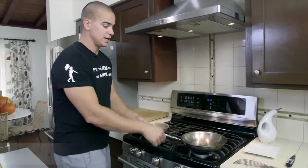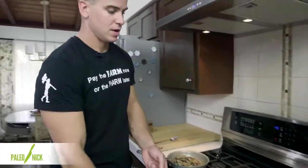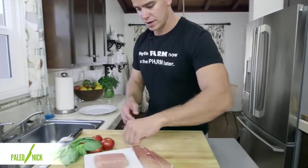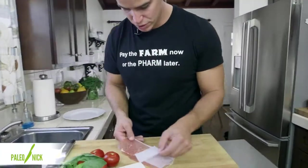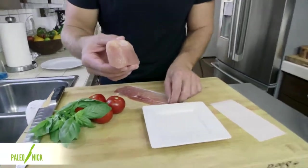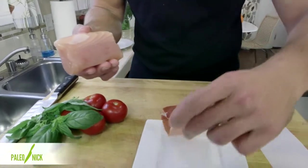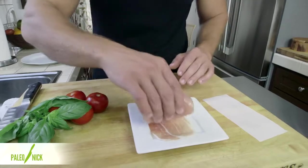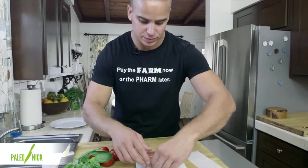I'm going to start by preheating a sauté pan over medium-high heat. I've got one slice of prosciutto and a piece of opah right here. You can really do this with any fish — I've done it before on the site with salmon, tucked a little apple slice in there.